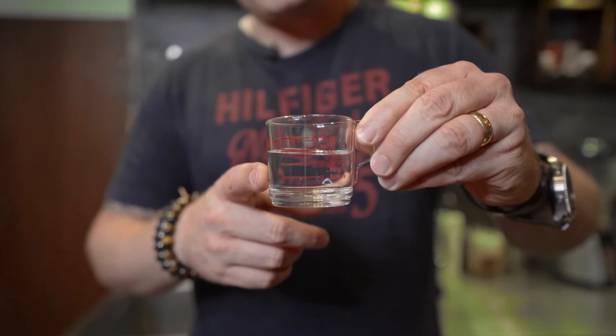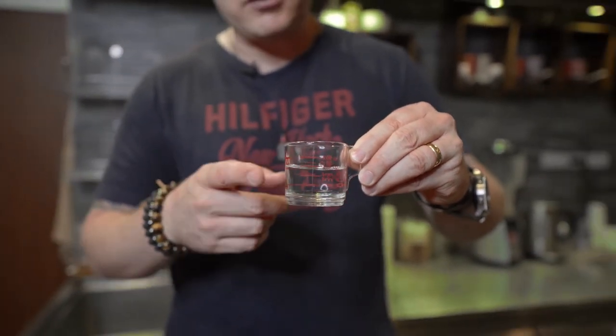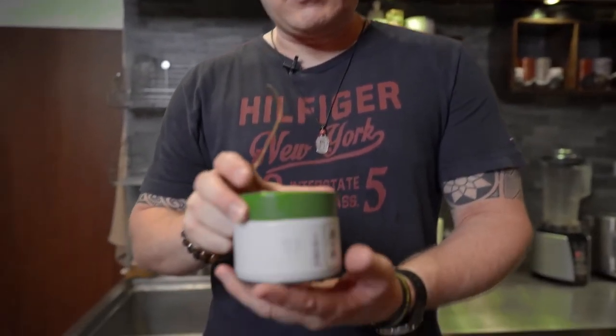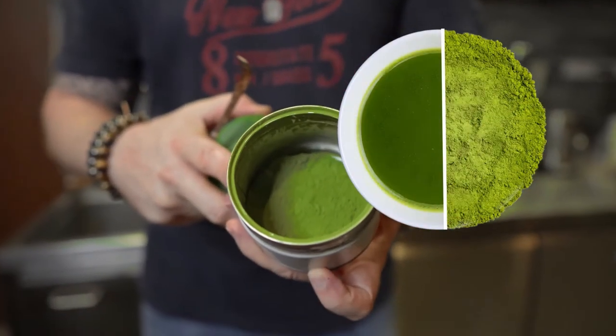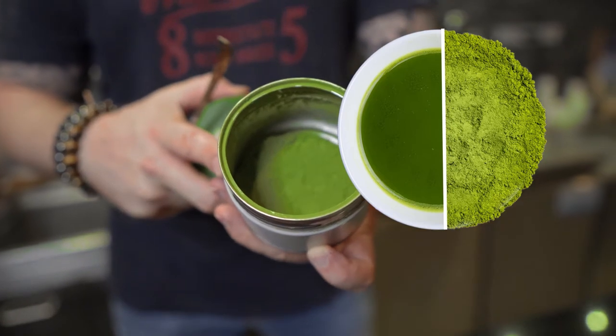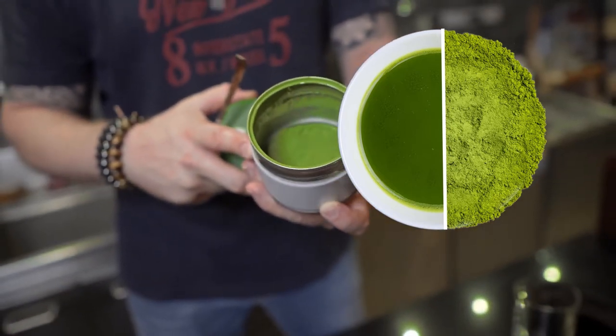We need water. The water will be used for the matcha base that I'm going to use for this Koma. And of course, we use our ceremonial grade matcha from Shogilken. In this case, it's an Izumi matcha. It's a ceremonial grade — very, very nice — and it suits perfectly to this drink.